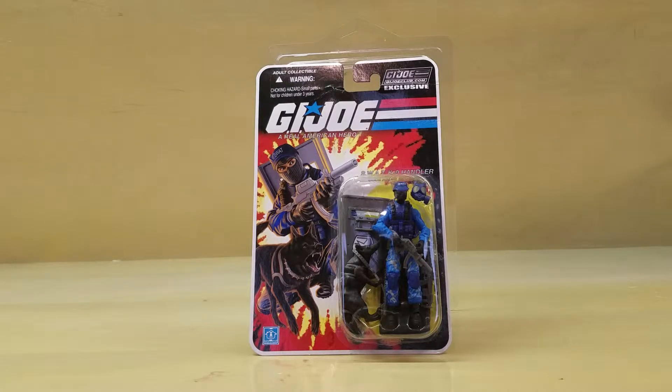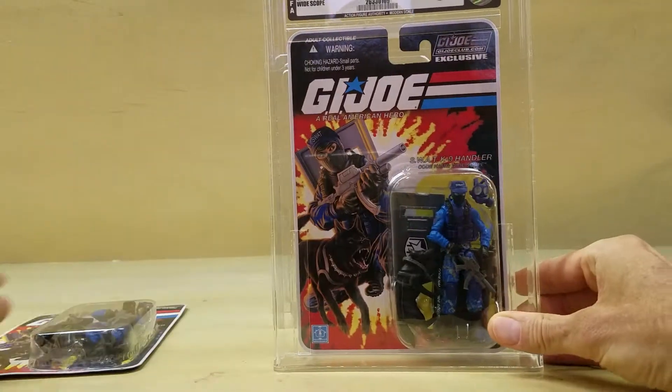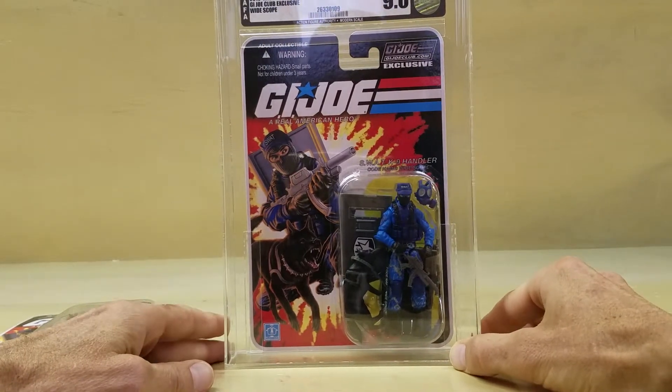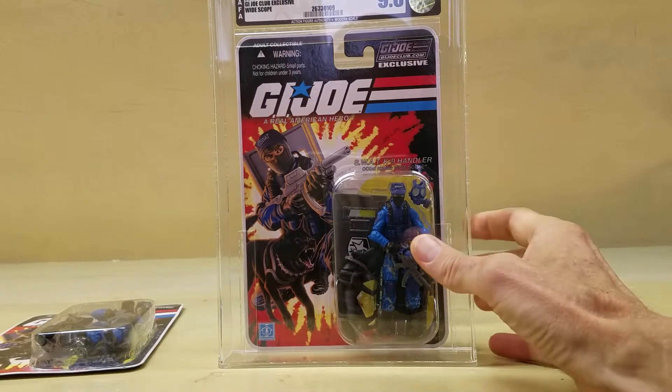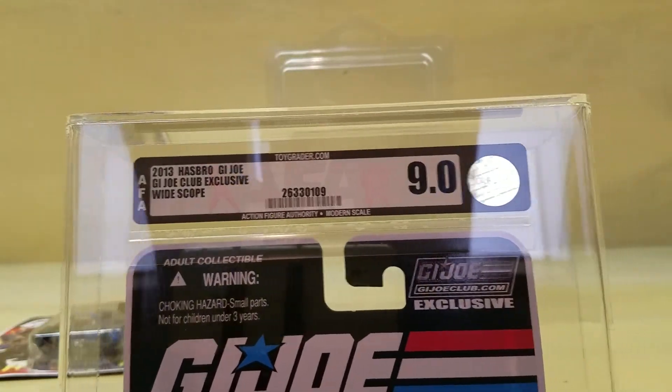I was frustrated, and I kept on the lookout for a better figure in much better condition. Not much was coming up on eBay, so as a last-ditch resort I went on Facebook and typed in 'graded AFA Widescope.' Lo and behold, there was a seller in my town — a local toy shop that didn't deal with graded figures very often, but apparently had three. He had a 9.0 graded Widescope. I immediately drove over there and bought it. It was priced very, very reasonably. There was one other one for sale on eBay by some seller in Portugal who wanted like $300 for it, and I bought this for less than a third of that.